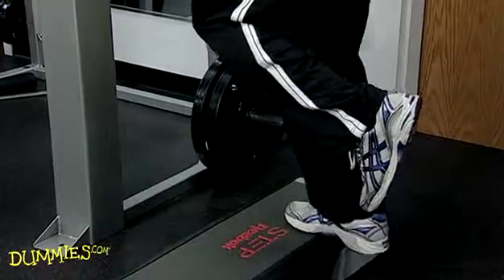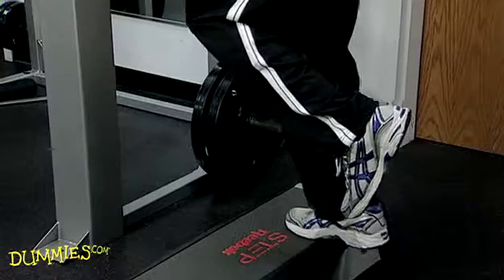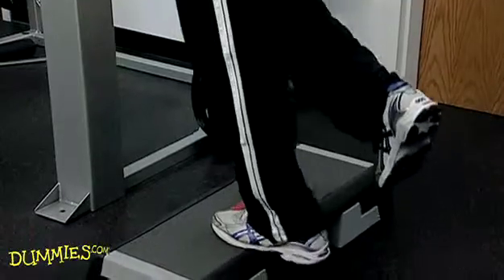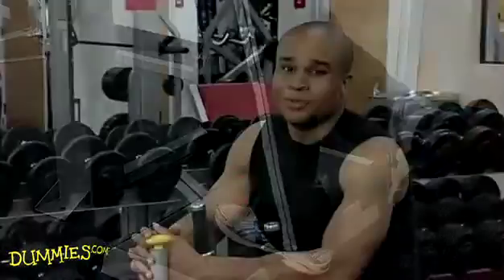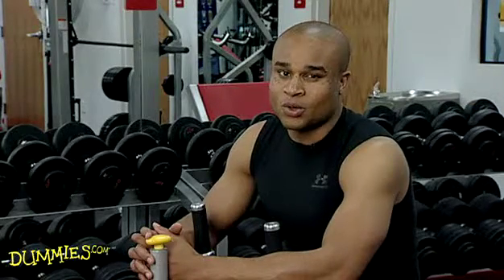You can also do a one-leg calf raise to work one calf at a time. Bend one knee behind you and raise the heel of the other foot up and down. Do the same number of repetitions with each leg. Most gyms have a standing calf raise machine — to use this, put your shoulders underneath the pads and step onto the platform and lift.